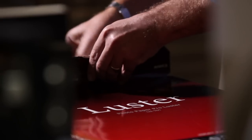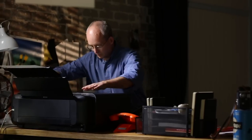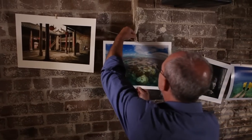Lustre and semi-gloss papers are very similar to each other, although my own testing shows the newer lustre to be slightly superior in terms of contrast and colour range. Both make wonderful paper for almost any kind of image, and if you printed on nothing else you'd still be perfectly happy.